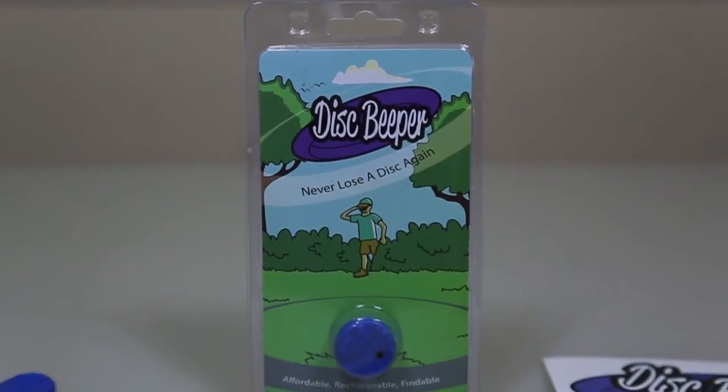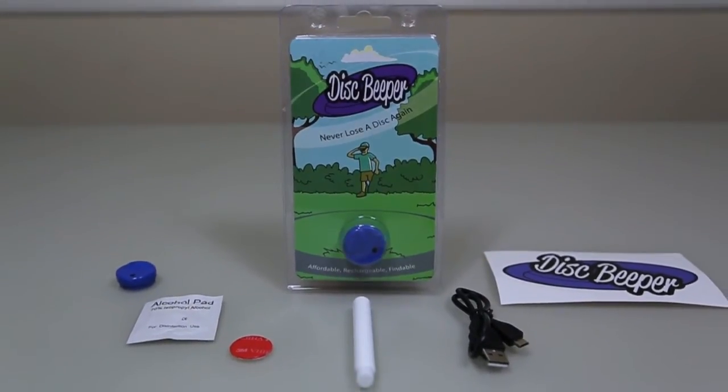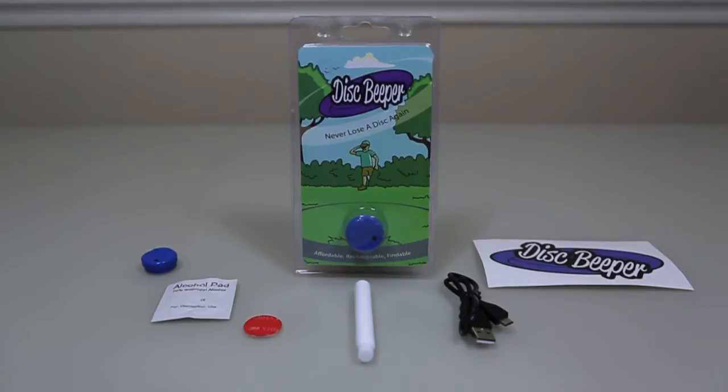Your disc beeper package should include a beeper, alcohol pad, circular piece of 3M adhesive, primer pin, and USB charging cable — all rolled inside of a disc beeper sticker.